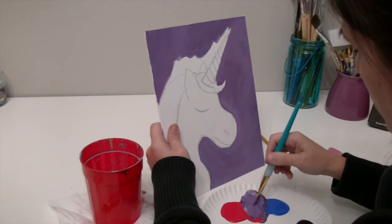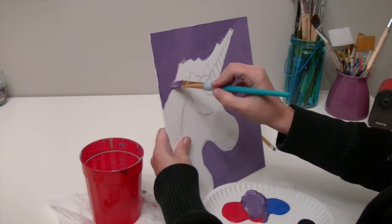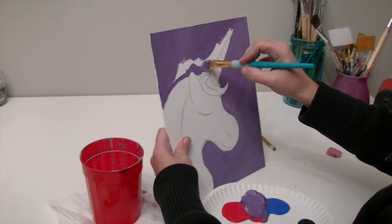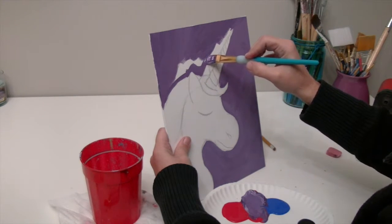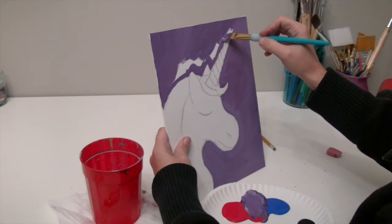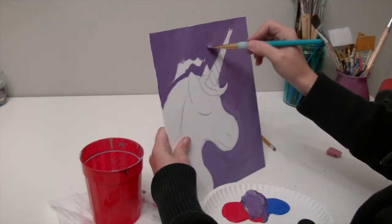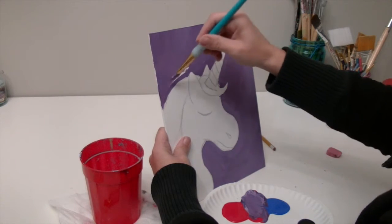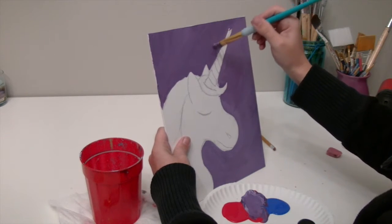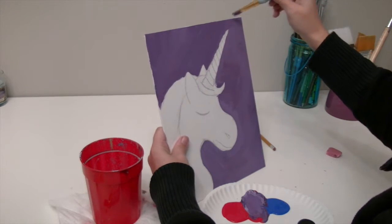Around the mane and the ears and all that good stuff, turn your brush sideways and take your time, don't rush. If you need to get a smaller brush you can, but use the big brush for those big spaces. And like that, we've got that whole background painted.